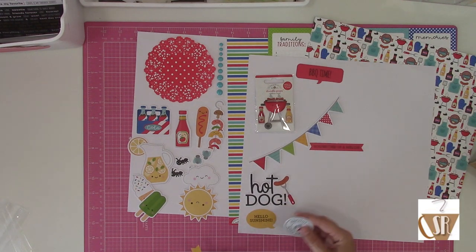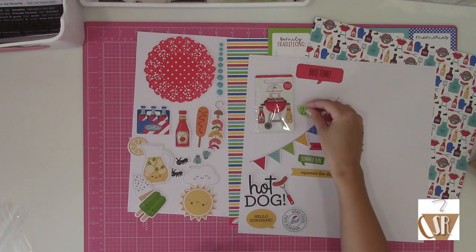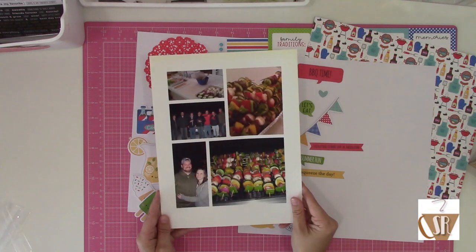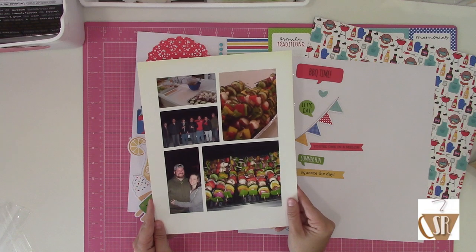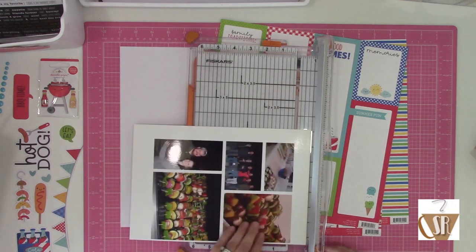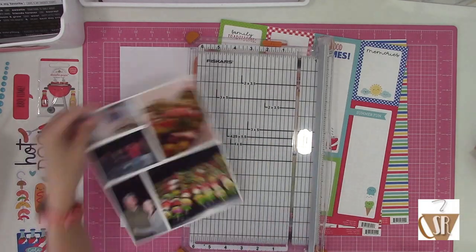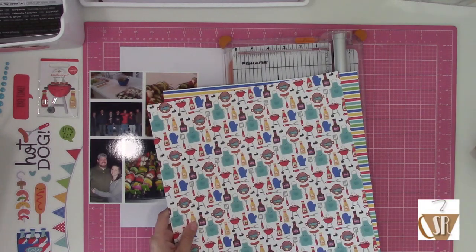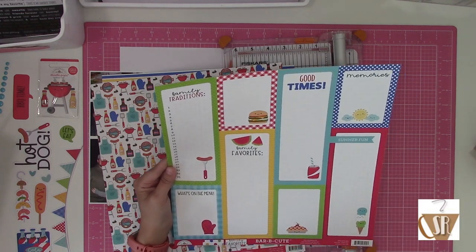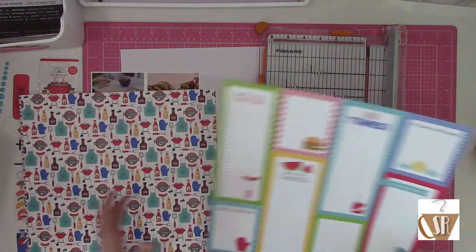When I was going through my photos to figure out what I wanted to use, I noticed that any time I had actual barbecue or grilling type photos, I only had a couple. So my solution is to do a single page layout in that instance. Most of the time I do double page layouts because I tend to have a lot of photos, but if I don't, I'm not going to stretch it across two pages. I chose to drop all five of my photos into a photo template and print that out at home.